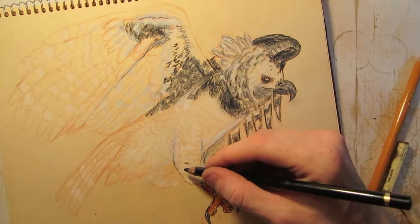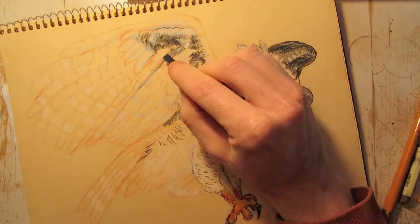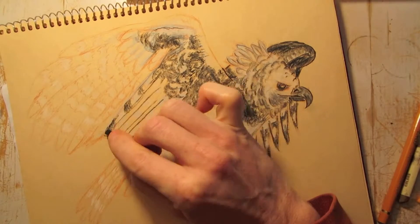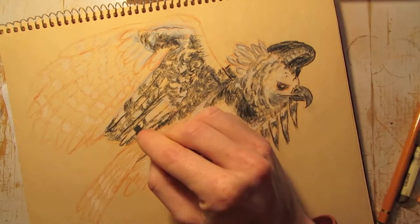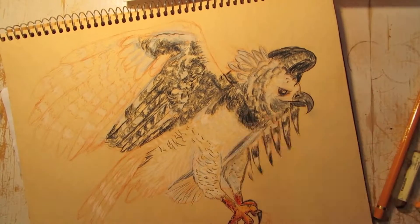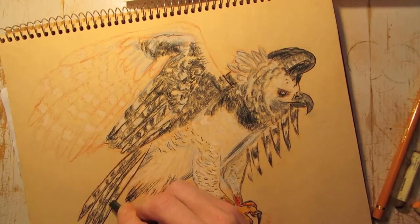I focused here on the claw for a bit, just to get that piece together so I knew that it was gripping. I have the stump the way I wanted, and I'm leaving the wings for the very end as much as possible. I'm doing the undershadowing of the underbelly of the wing, that part there, and then the tail wing here.